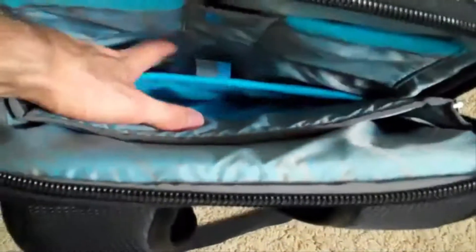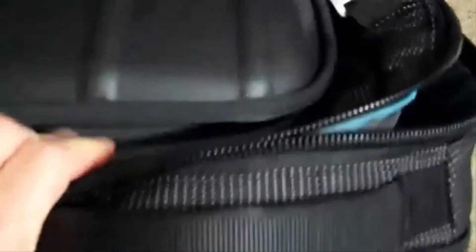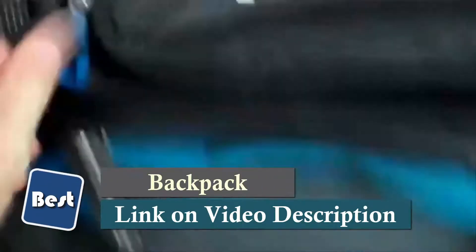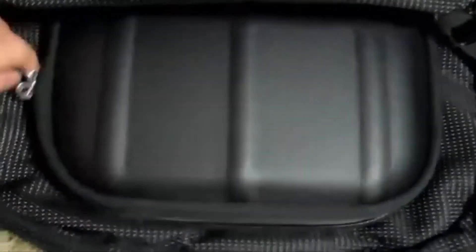You could also put maybe a Kindle or an iPad in there. And then it's got these here where you could put maybe an iPod or a phone. What I like about this is that on the front, it's got a hard shell compartment where you could put an iPod or sunglasses or other devices that you don't want getting crushed — you could put them in there and that will protect it. So that's been a plus.